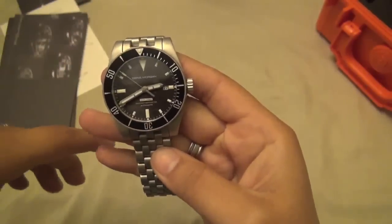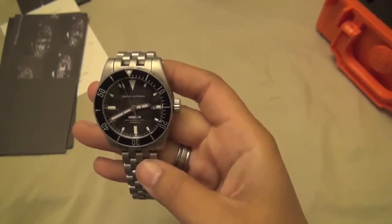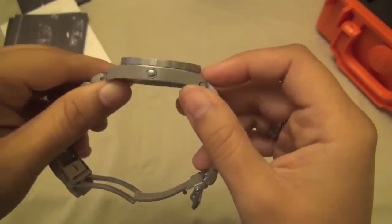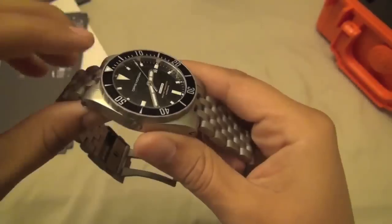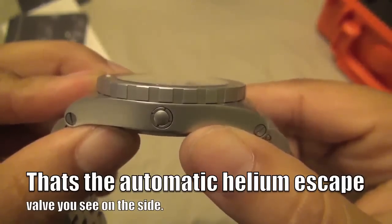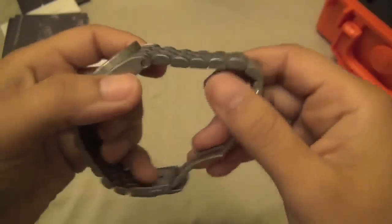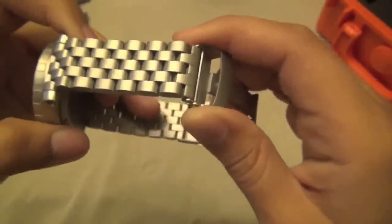It does have Super-LumiNova, so it's going to work really well in the dark — no complaints there. In terms of value, at $289 retail you're getting a domed sapphire crystal — there's a slight dome that's hard to pick up on camera — a very reliable automatic movement, a nice case, and screws instead of pins. At this price point, that's pretty unusual.